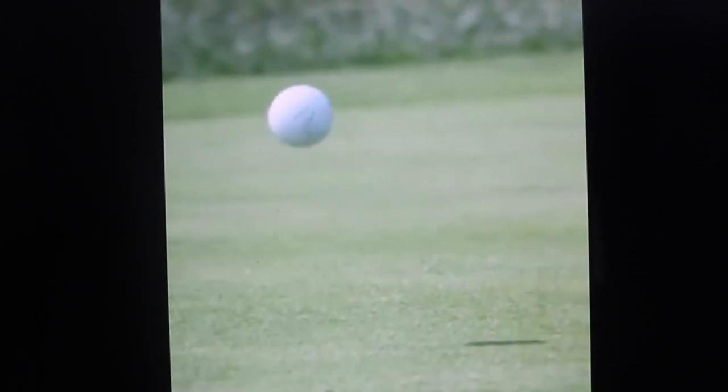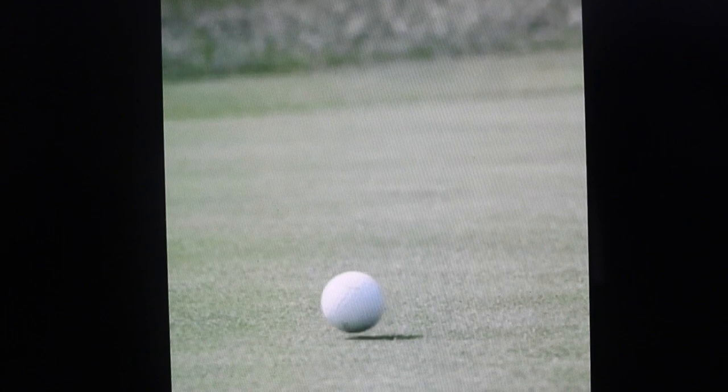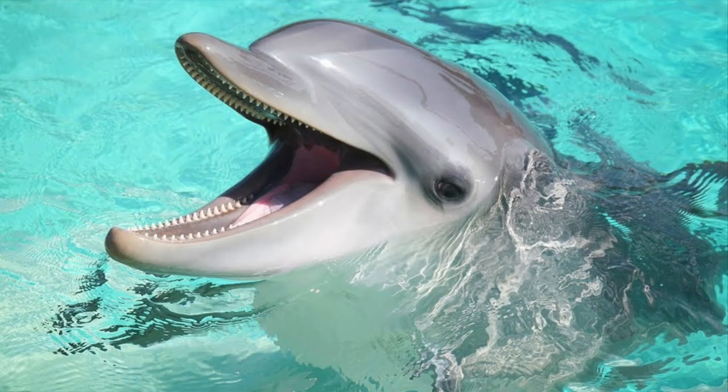Justin Thomas pitched his ball onto the green during the Paynes Valley Cup earlier this week. It took three bounces forward and then came to a near-complete stop, finishing about two feet from the hole. Thomas reacted, mimicking a skidding sound. 'Nice shot, Pards,' Tiger Woods said to his playing partner in the event.